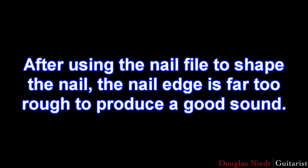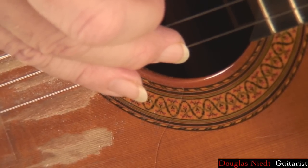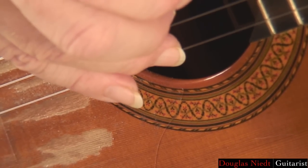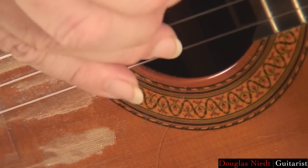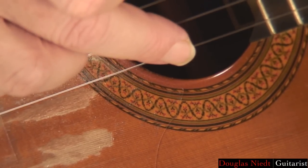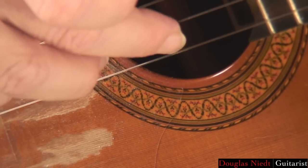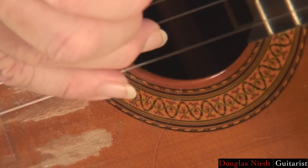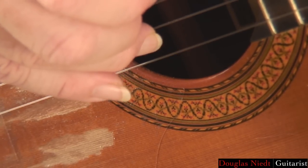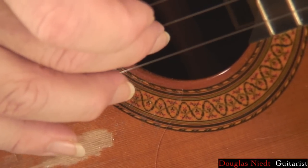After using the nail file to shape the nail, the nail edge is far too rough to produce a good sound. My A finger here, I've just finished shaping with the nail file, and if I rub it on the string, you can hear the scraping — it's a rough edge, no good for playing the guitar. Compare that to my M finger, which I've polished. You can't hear any scraping at all, and you can hear it even when you play a note. That scrape compared to a very beautiful, pure tone.